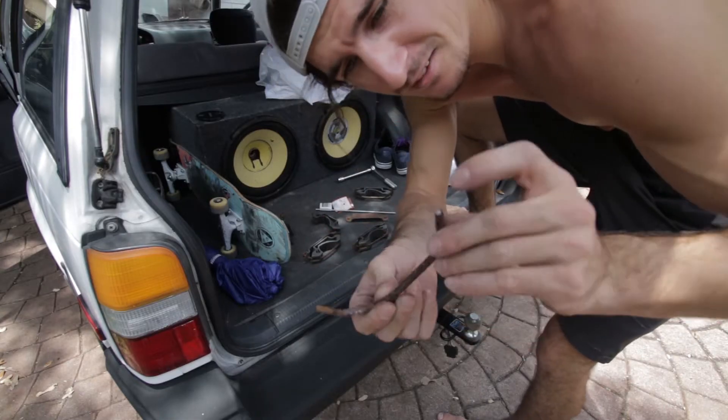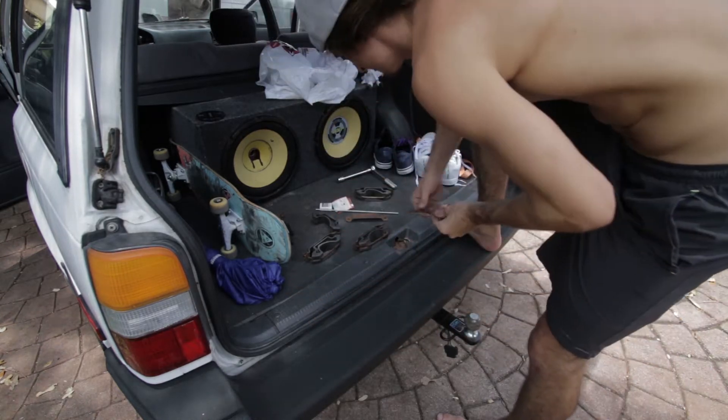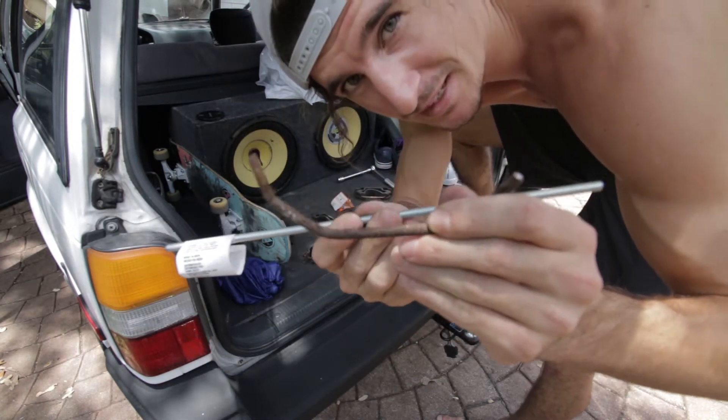I broke this one when I took the roof rack off — this end snapped. These are all the pieces that hold the basket on, so I went and bought new threaded rod yesterday and I'm going to have to remold this piece.